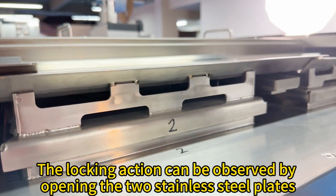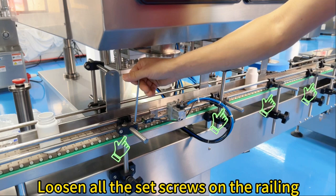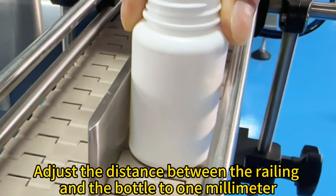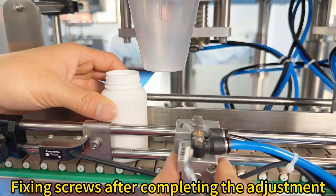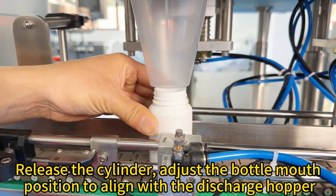Pin up to loosen, pin down to lock. Conveyor width adjustment: loosen all the set screws on the railing. Place one bottle on the left and one on the right, adjust the distance between the railing and the bottle to 1 mm, then fix the screws.